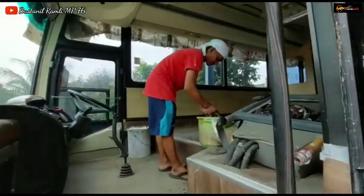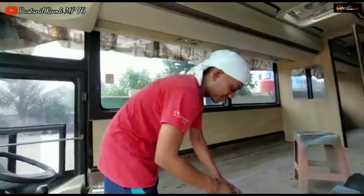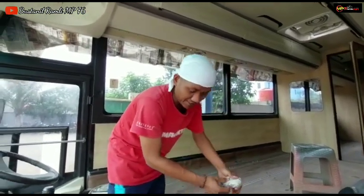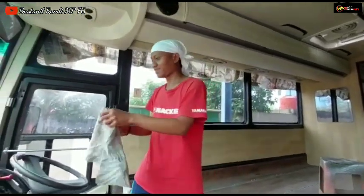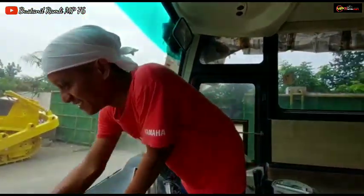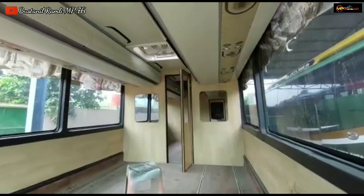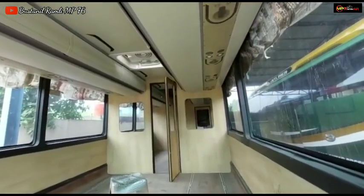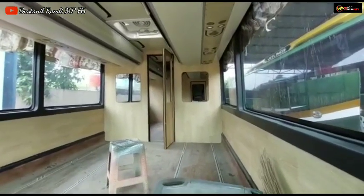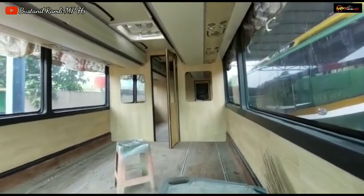Ada Om Encuy nih, mana kabarnya Om Cuy, kemana aja nggak pernah kelihatan? Oh lagi sibuk Om Cuy ya. Ini Om Encuy, ini on progress Raja Wali Heritec ya. Ini saya sempatkan naik ke dalam kabin ALS Raja Wali Heritec.